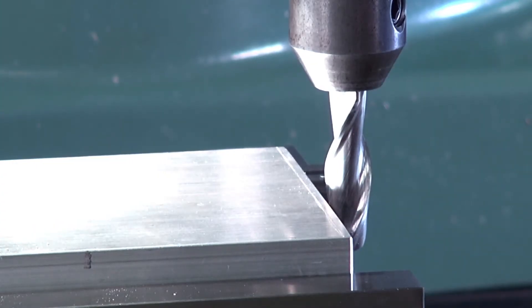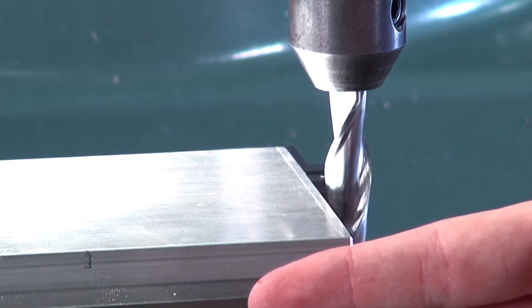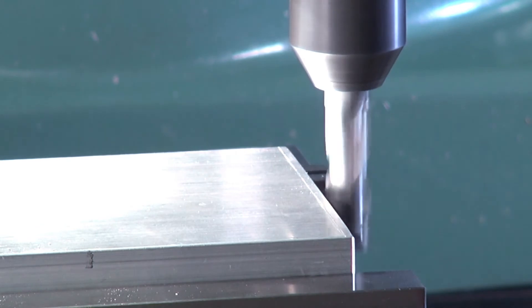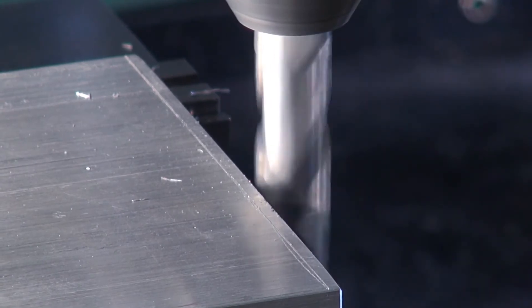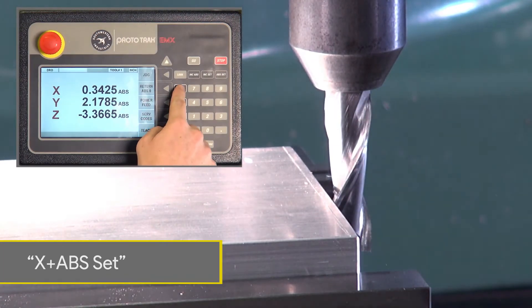The second method of zeroing your part is to touch the stock slightly with the end mill. This is faster than the first method because we do not need to remove and insert a drill chuck with the pointer. After the end mill is lowered and ready to cut, we turn on the machine and slowly move the end mill in the X direction towards the part. We stop when we see a small puff of metal shavings. You can then turn off the machine and zero the X axis by pressing X and absolute set.